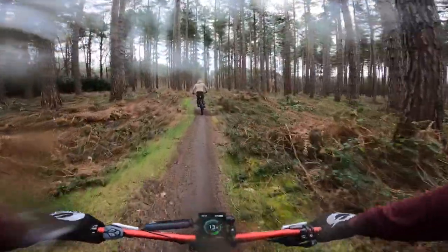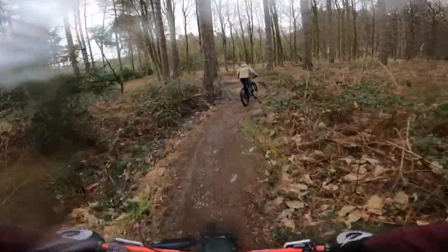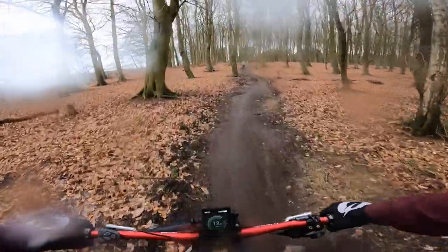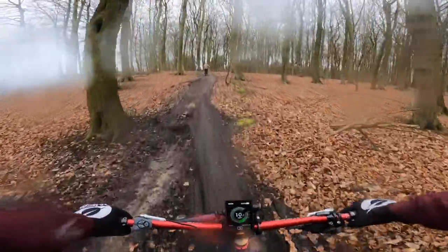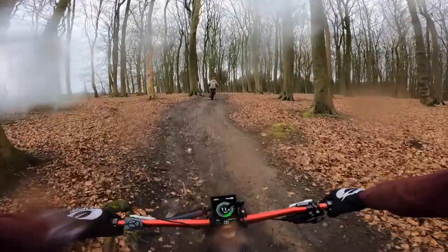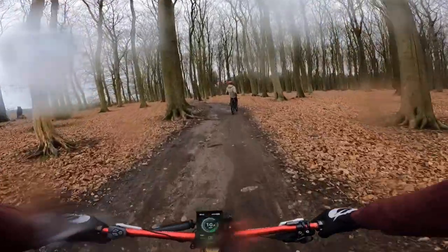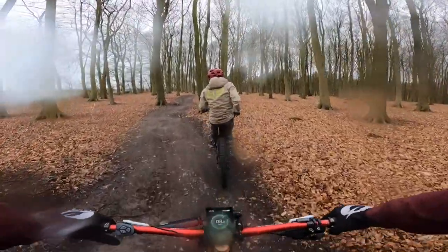The plan for this ride was really simple: take my homemade e-bike and throw it around Sherwood Pines. The bike has never let me down. It's a Specialised Camber 29er with my tried and trusted Bafang mid-drive motor. It's only 250 watts, and I know it's tried and trusted because it's got almost 3,000 miles on it and has never let me down.